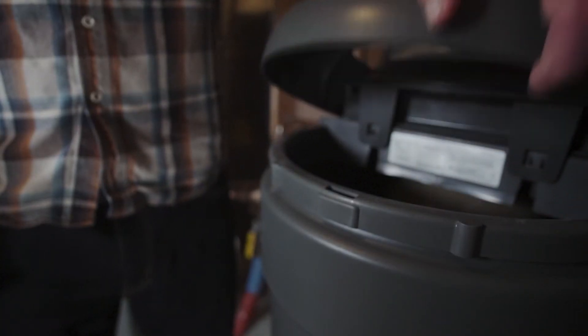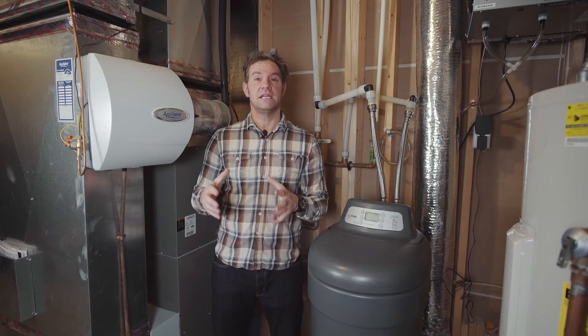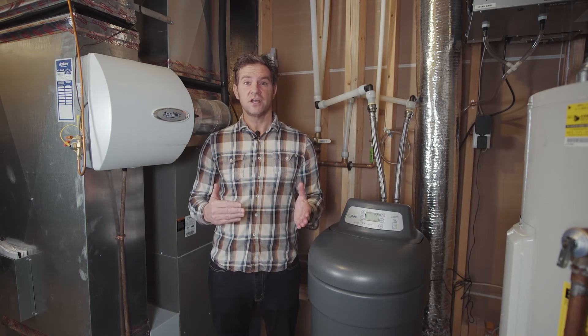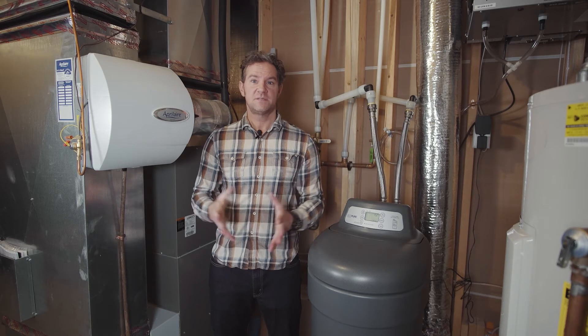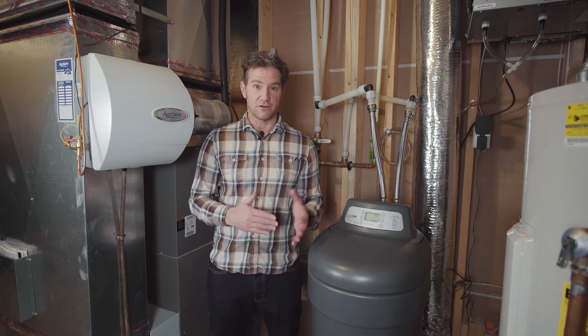In general, I recommend checking your salt levels every four weeks or so. Keep in mind that it is possible to overfill your water softener. Overfilling can cause bridging, which is when the salt at the top of the brine tank sticks together, forming a bridge and does not drop down into the tank. This means that your water softener will run out of salt, but it will appear full.